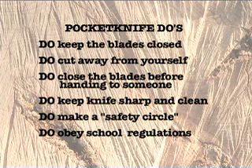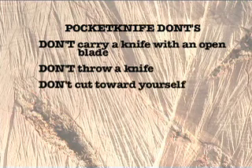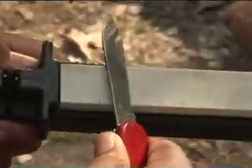Always obey school regulations that prohibit carrying knives on school property. Now for the don'ts: don't carry a knife with an open blade, don't throw a knife, don't cut toward yourself, and don't strike your blade with another tool or pry with the blade point — it can bend or break. The Boy Scouts doesn't encourage the use of large sheath knives that can be awkward and heavy. A good pocket knife is a much better tool for camping. For guidelines on cleaning your pocket knife and keeping it sharp, be sure to check your Boy Scout Handbook.